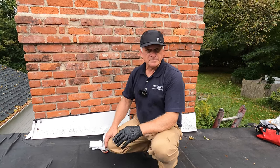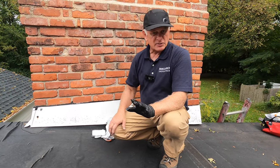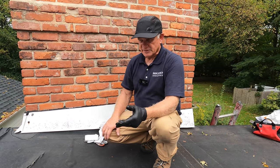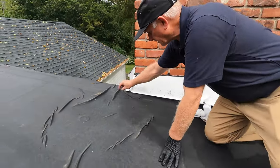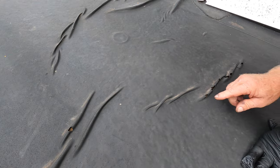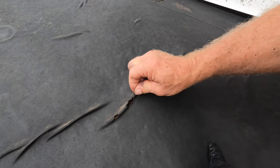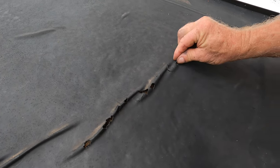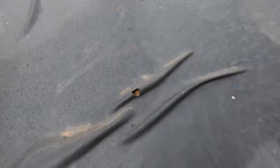EPDM roof. This particular EPDM roof was not installed long ago — maybe five years — but had some wrinkles. You see the wrinkles here? What happened was the squirrels came and they chewed through the EPDM right on the wrinkle there and made holes. So I'm going to show you how to repair an EPDM roof.